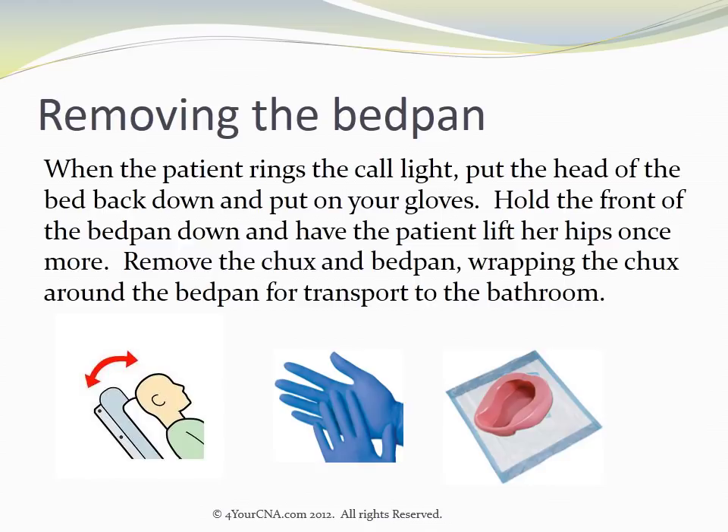When the patient rings the call light, put the head of the bed back down and put on your gloves. Hold the front of the bedpan down and have the patient lift her hips once more. Remove the chucks and the bedpan, wrapping the chucks around the bedpan for transport to the bathroom.